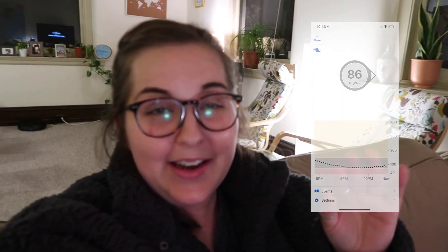It is after 10:30 now. I'm 86 and coasting — so happy with that number. I almost kind of can't believe it. I haven't taken any more insulin, haven't eaten anything, I've just been chilling on the couch watching Jersey Shore. So I would say the keto pizza was a big success. Very excited about that. I'm going to end the video here because it is kind of late and I'm going to go to bed soon.